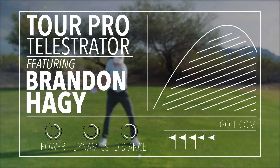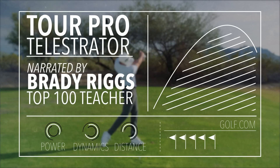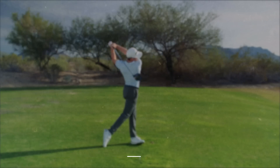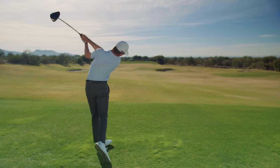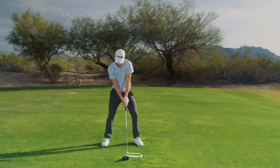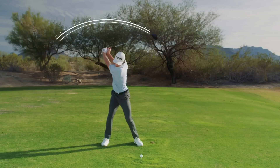Brandon Hage has become one of the longest hitters in the world of professional golf. A multi-sport athlete as a kid, Brandon got serious about golf at the age of 14. From day one, we've tried to incorporate Brandon's natural athletic ability to produce a swing that was not only dynamic and powerful, but also safe for his body.